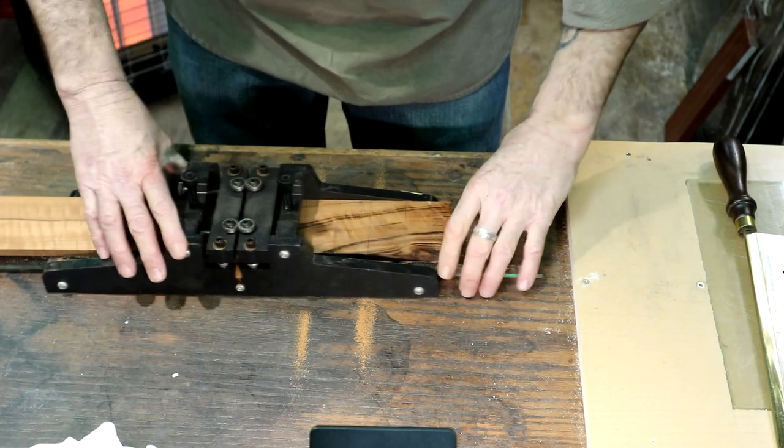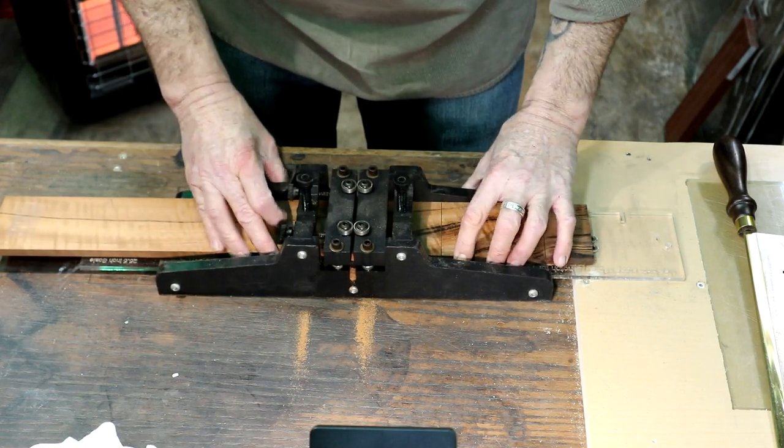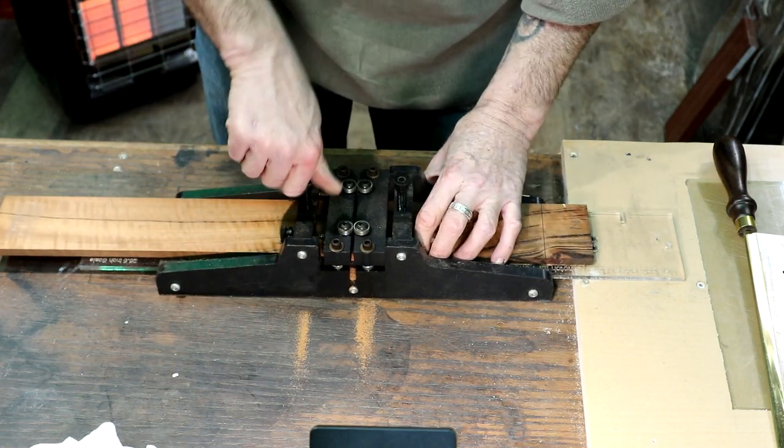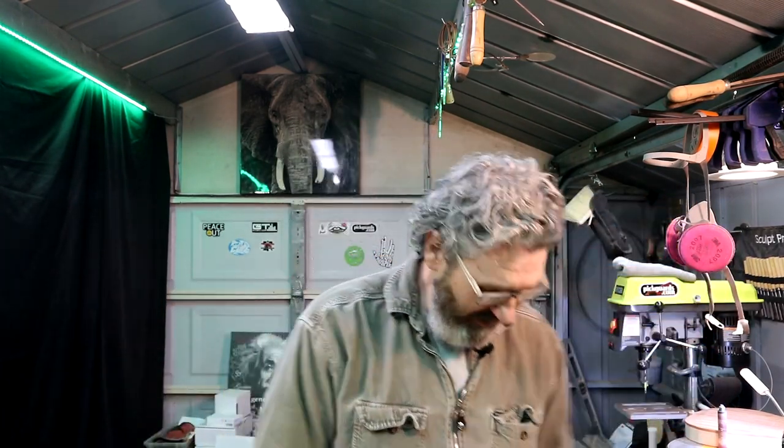Don't get carried away and forget that we're only doing 22 frets here — not 24 or 21, we're doing 22. Alright, there we go — 22 fret fretboard for the giveaway guitar.